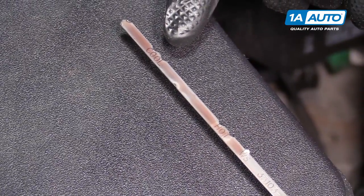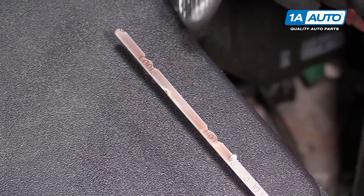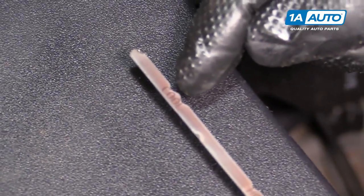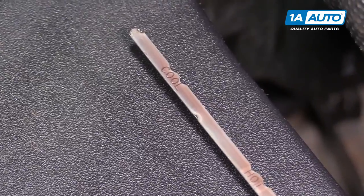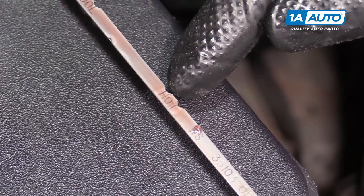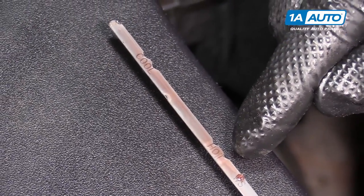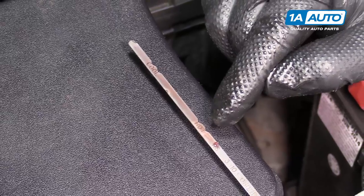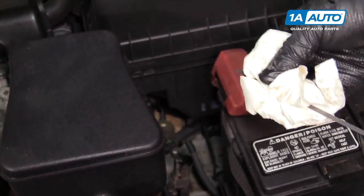Depending on how long the car has been running: if you just started the car and want to check the automatic transmission fluid level, it will be at cold — the first notch is cold low and the second notch is cold high. If you've just driven the car on the highway and it's still running, it should be at hot low or hot high. Between these two marks is usually about a quart of transmission fluid. You should always check this with the engine running.